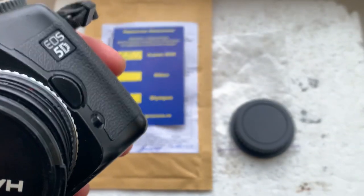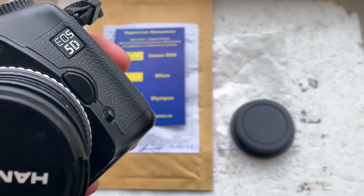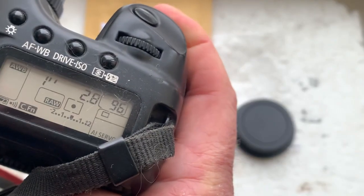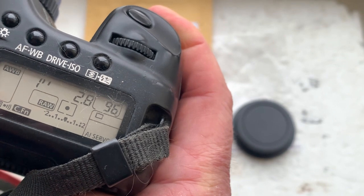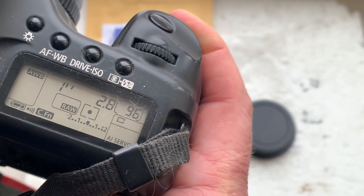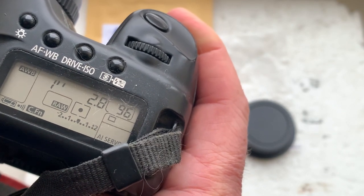My camera is a Canon EOS 5D classic. I pre-programmed the focal length to 100 millimeter, aperture 2.8. The delay time to enter program mode is one second, and focus trap mode is on.